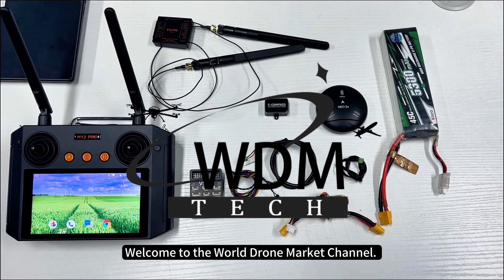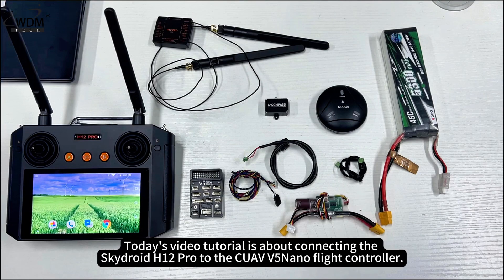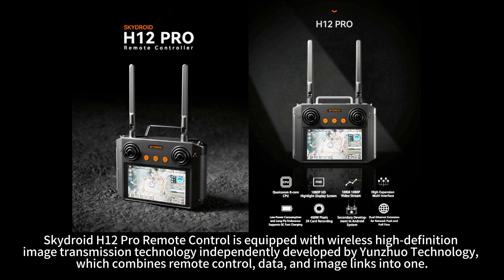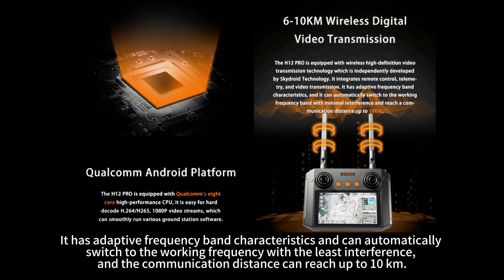Welcome to the World Drone Market channel. Today's video tutorial is about connecting the SkyDroid H12 Pro to the CUAV V5 Nano Flight Controller. The SkyDroid H12 Pro Remote Control is equipped with wireless high-definition image transmission technology independently developed by Yunjua Technology, which combines remote control, data, and image links into one. It has adaptive frequency band characteristics and can automatically switch to the working frequency with the least interference, and the communication distance can reach up to 10 kilometers.